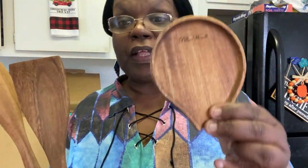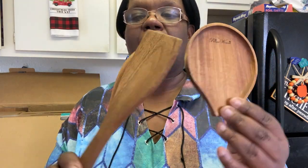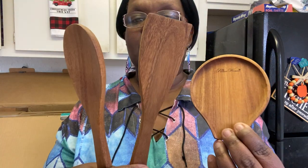The set also comes with some wooden spoons. We have one spoon set and a spoon rest, and you have a wooden spatula and a wooden spoon. These are really nice and cute, and they do say Pioneer Woman on them.